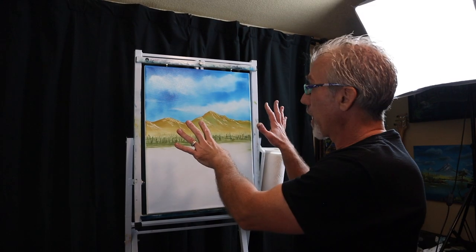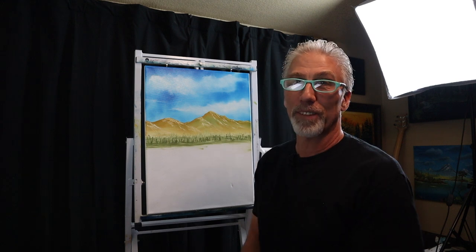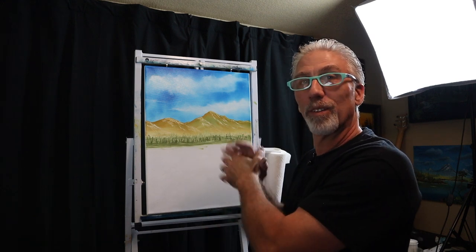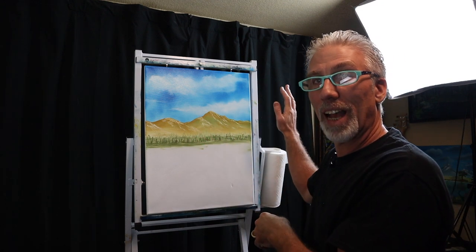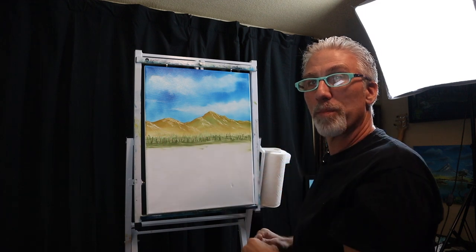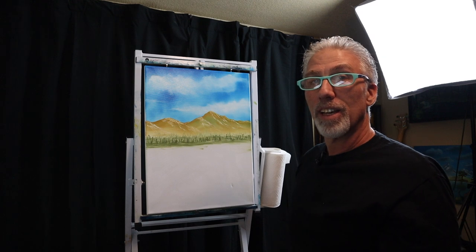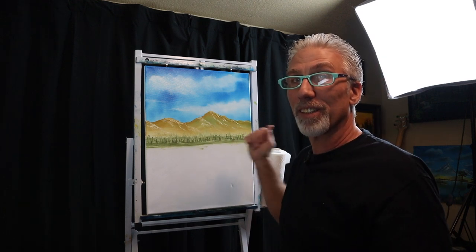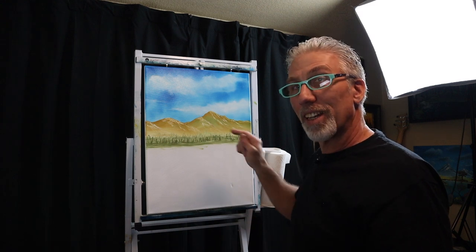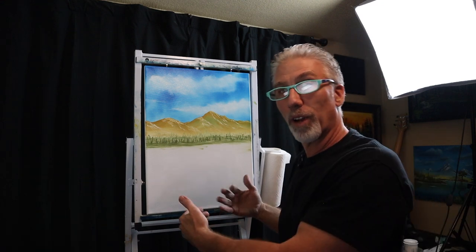Very lightly, just a whisper. Okay, we've got our background — that's part one, this will be the end of part one on this painting. We just did our background: a sky, some clouds, rolling hills in the background with some highlights on it, and some distant trees. Stay tuned for the next episode — we'll take this to the next step, put in our middle ground, and the last video will be the foreground.